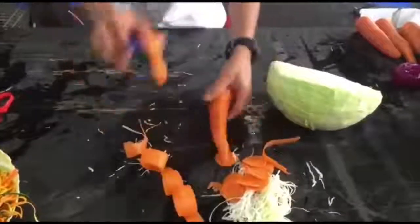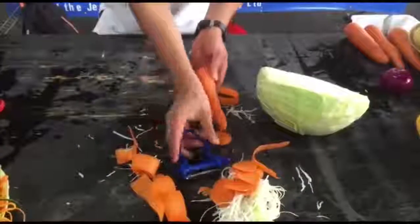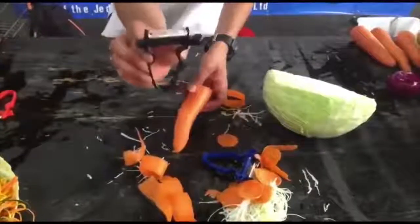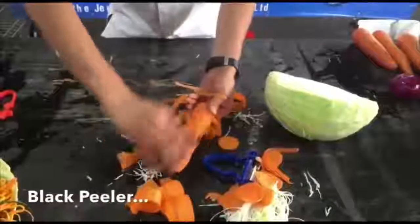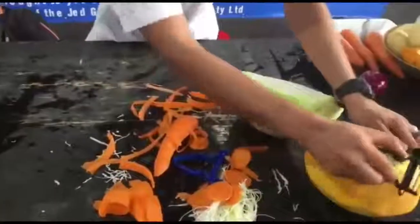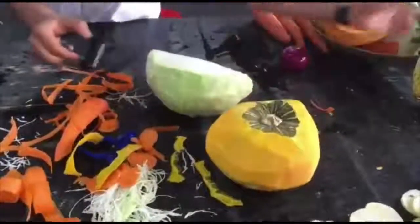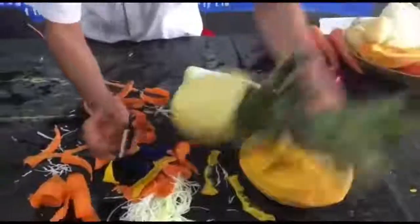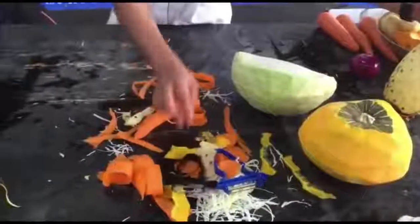Now the one thing you don't do with this blue peeler is peeling — it's too wide for peeling. So you have your little black one here. The black peeler goes back and forth and does all your peeling nice and quick just like that. With the same black peeler you just pull down — light and fast — and that will peel your pumpkin as well as your pineapple skin for you. So that's the two peelers: black and blue.